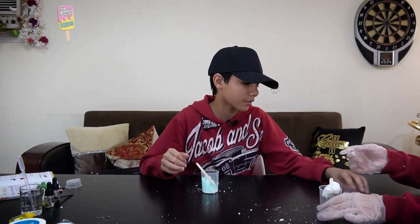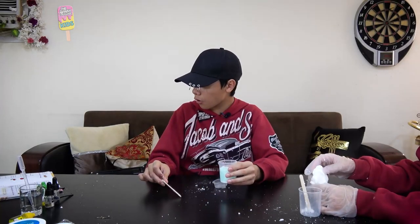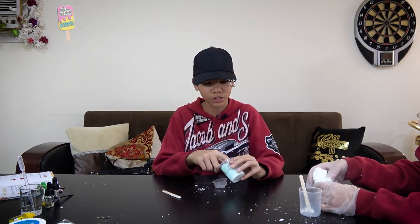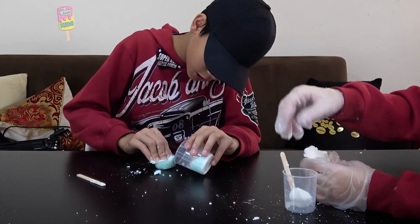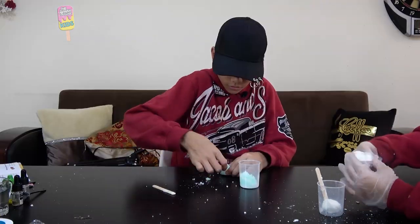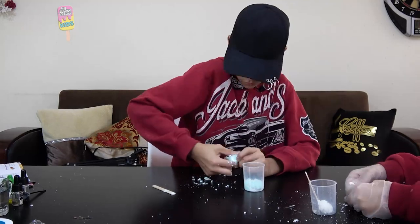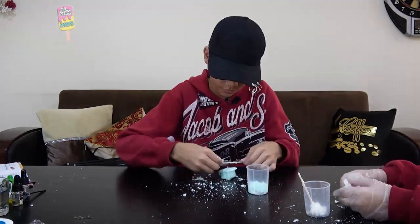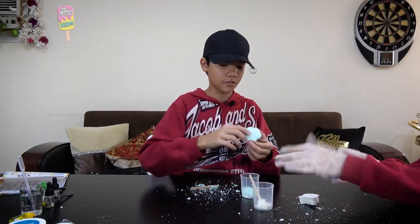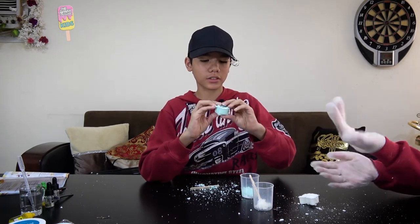We made such a big mess — this is not even funny. We'll get the mold, fill it with our bath bomb mixture, and gently press it so there are no empty spots. We're going to let this sit for 15 minutes.